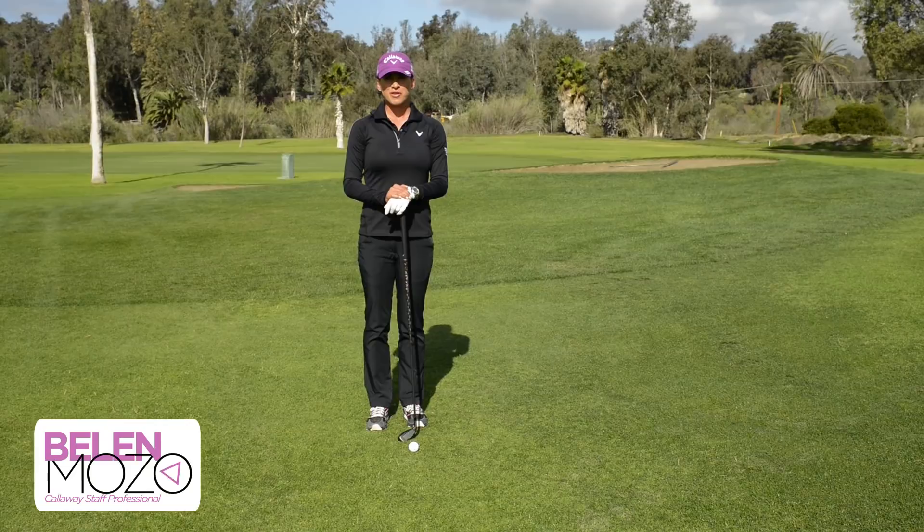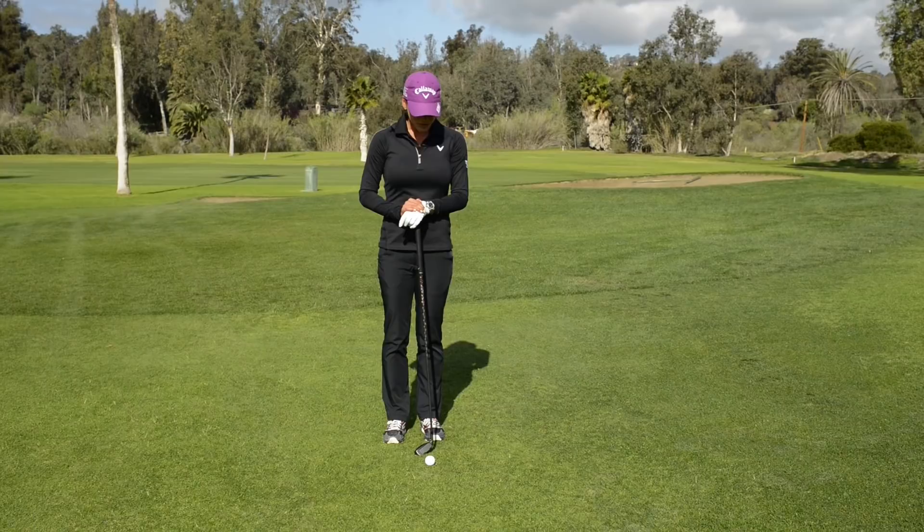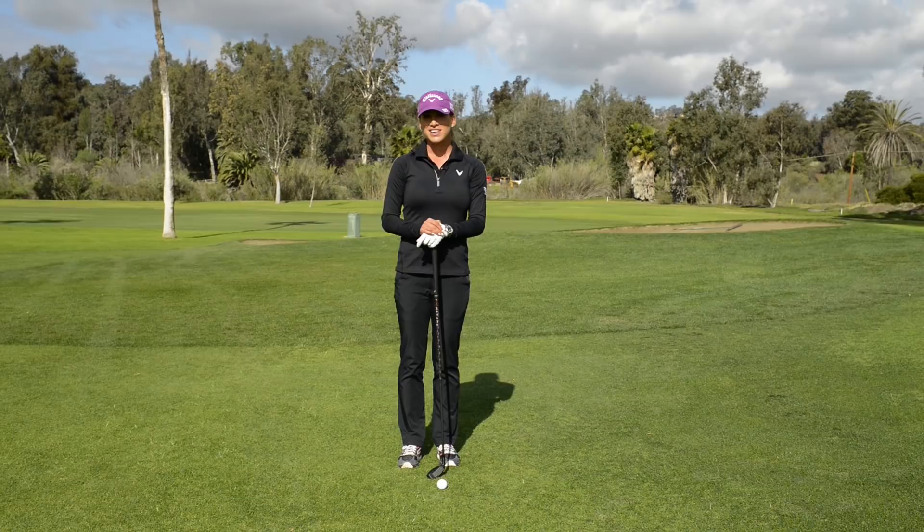Hello, I'm Belen Mozo from the Callaway Tour staff. I'm going to explain to you guys today how to chip it with a hybrid. Most of the times, amateurs feel more comfortable putting it from here, but I have great news for you guys — it's actually easier to chip it with a hybrid.